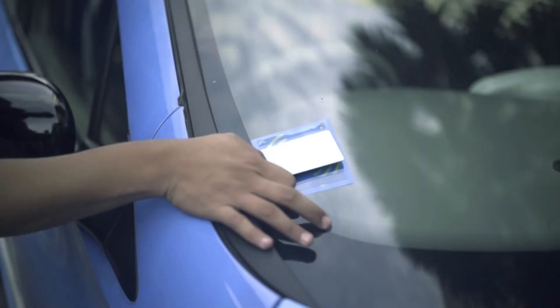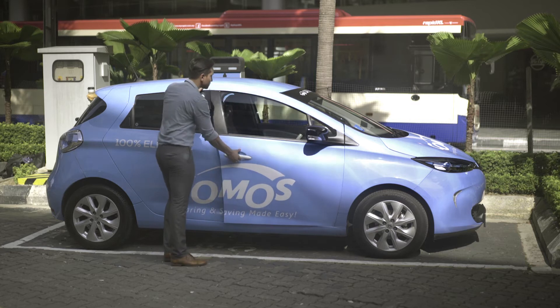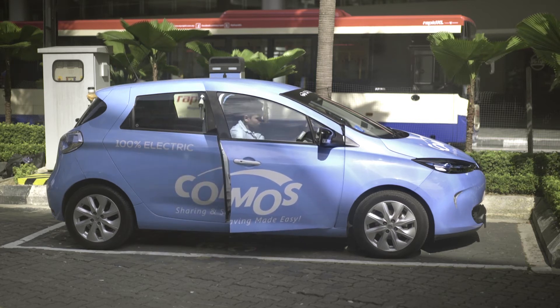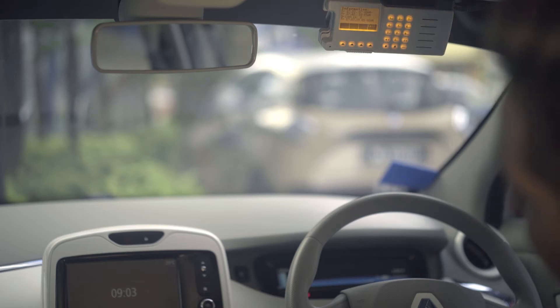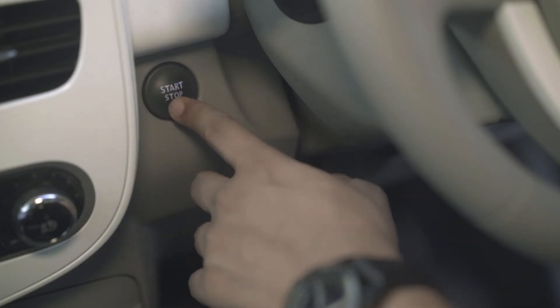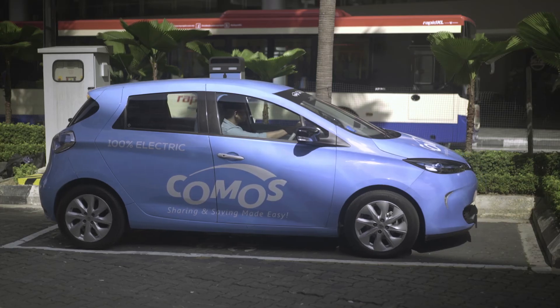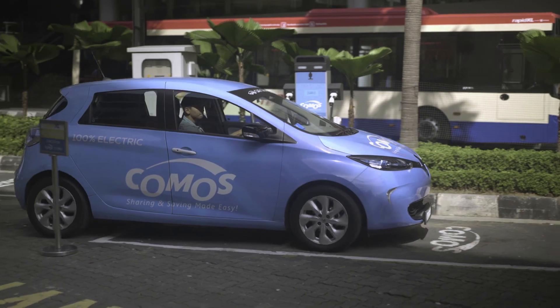To resume your booking, simply tap to unlock. The keypad unit will show the information screen. You can now switch on the EV without attending to the keypad. The EV is now ready for your next destination.